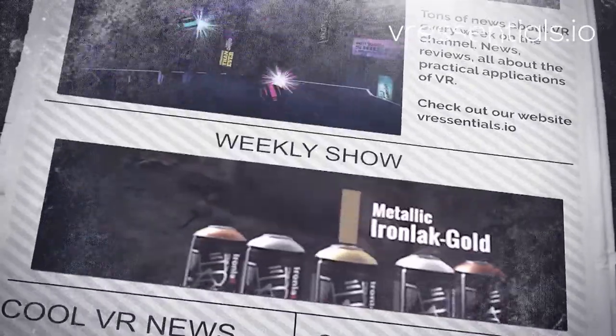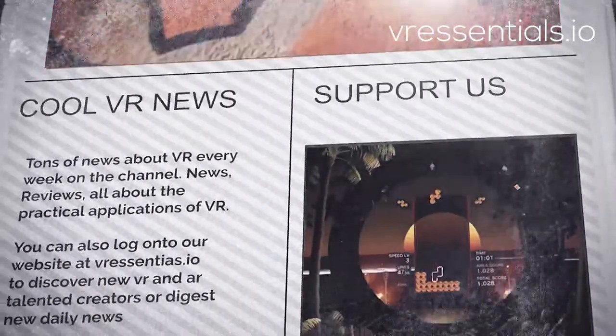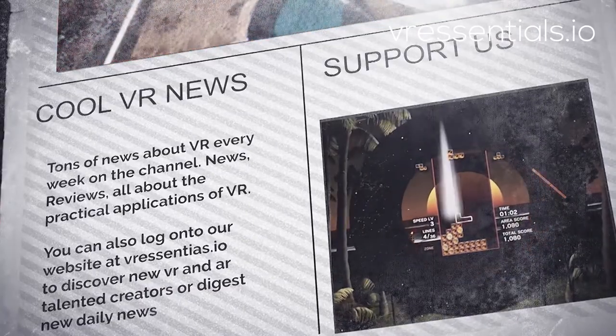Hello, bonjour, comment ça va? Rhythm-based VR app Synth Riders have released a new Spin 360 version of their game. How does it feel? How does it play? Let's find out!